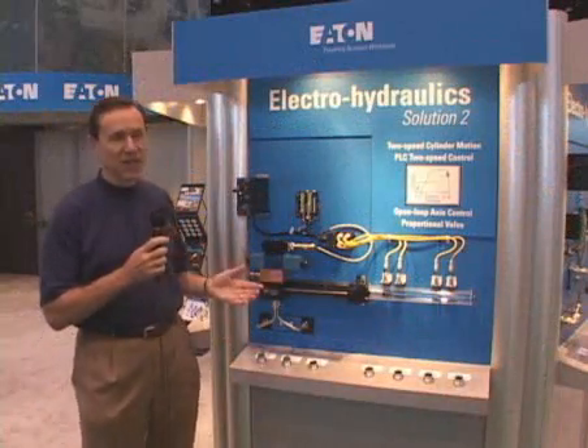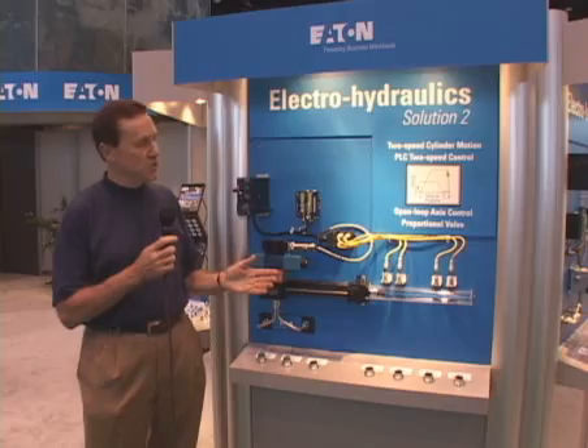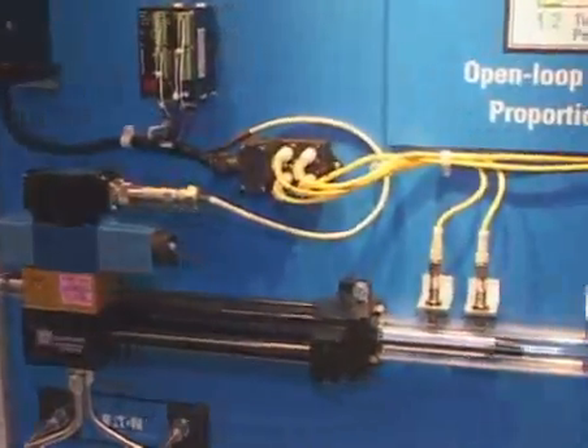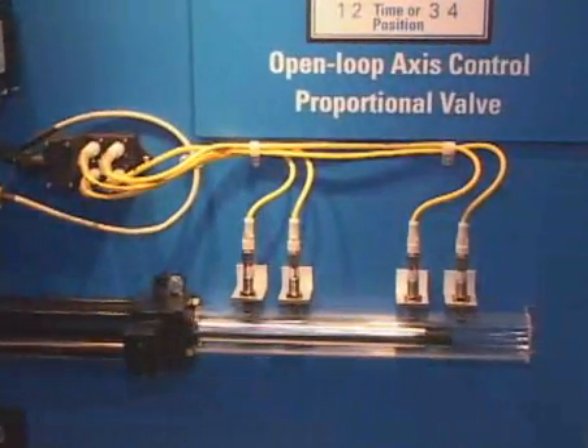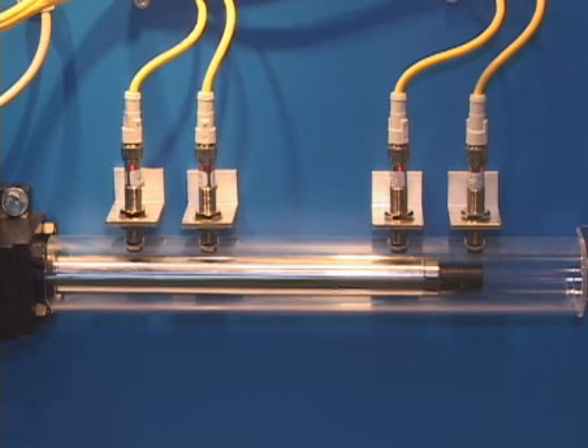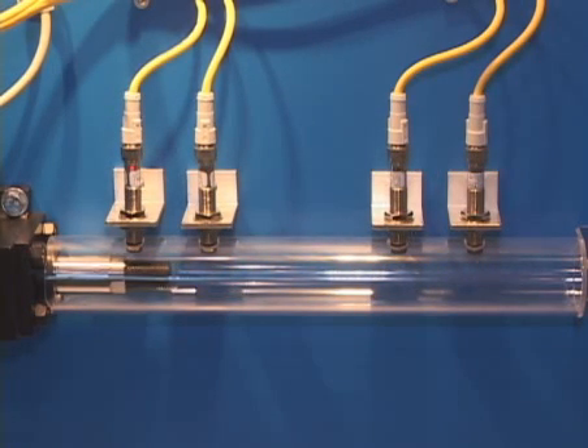Here we move on to our second level, showing solution 2, where we're moving from just a steady state speed to an acceleration deceleration mode. With that we get two speeds and we can move the load at a higher velocity and still decelerate without having a shock on the machine.